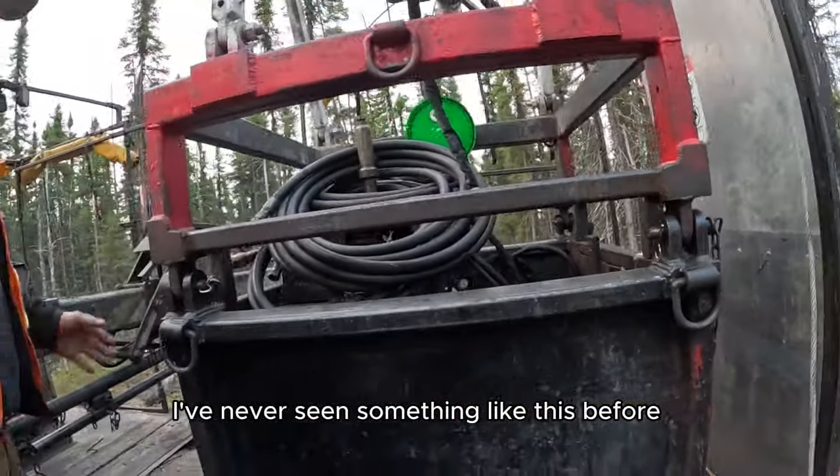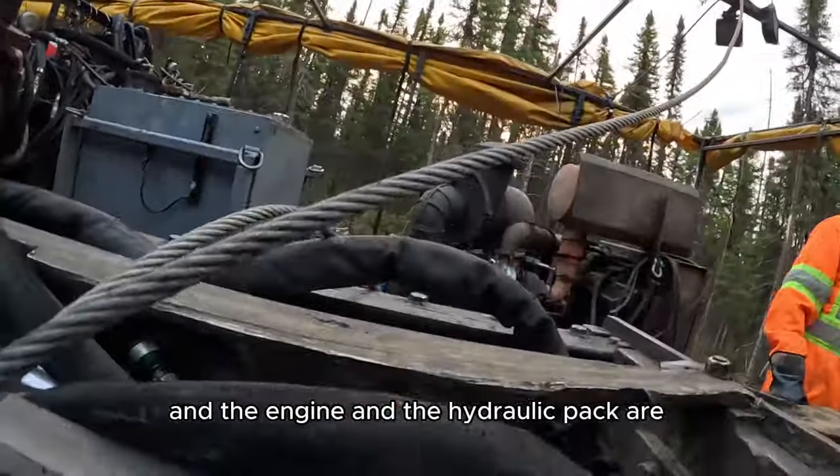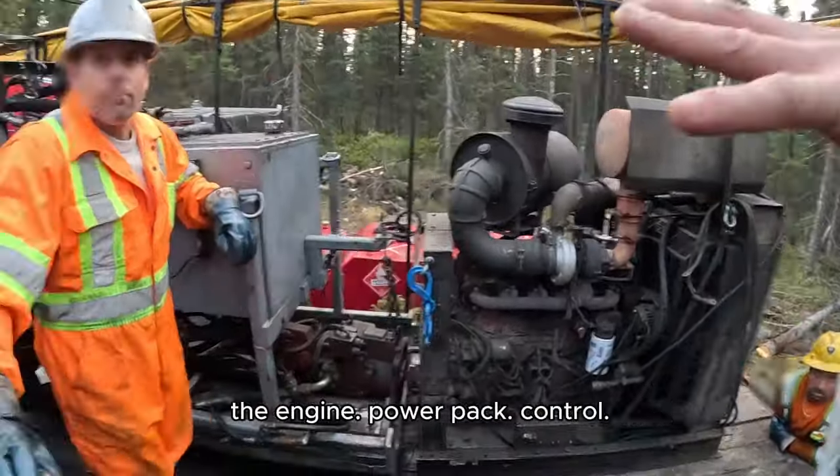I've never seen something like this before. Do you know what the heaviest piece is on this drill? This is heavy. And the engine and the hydraulic pack are separate - they're not going to be sitting together. This is three piece: the engine, power pack, control.